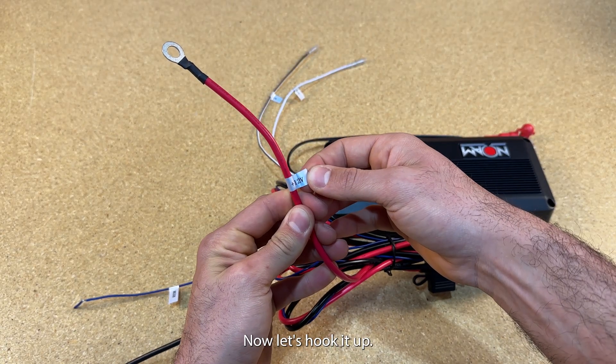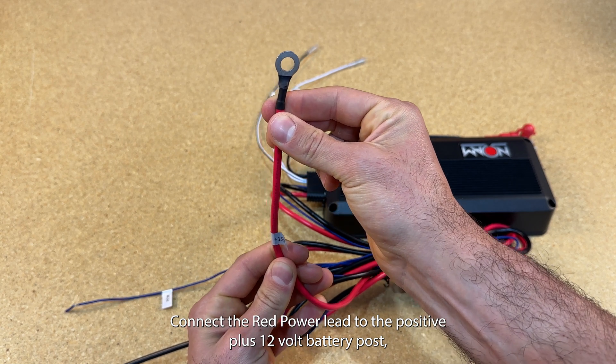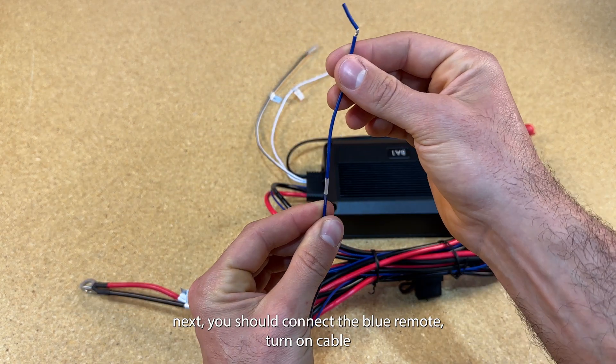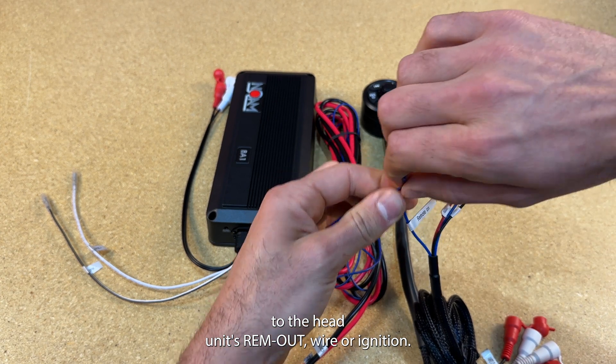Now let's hook it up. Connect the red power lead to the positive plus 12-volt battery post, then run the black ground power cable to the negative 12-volt battery post. Next, connect the blue remote turn-on cable to the head unit's remote out wire or ignition.